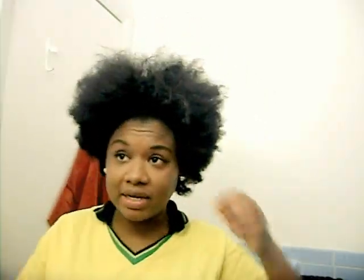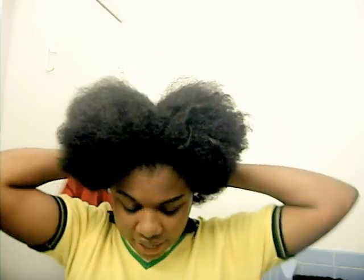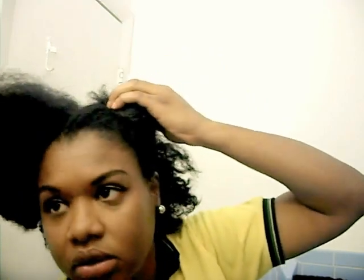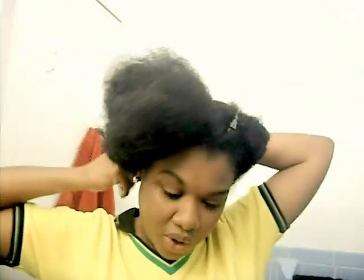The first step to detangling is to separate the hair into four sections. You don't have to do it in four sections, but I find that four sections work for me. Whatever works for you, by all means do it that way. So this is the first section, this is another — and there's no need to try to be neat. It's just to make it easier to work with and get the excess hair out of your way while you detangle a small section.